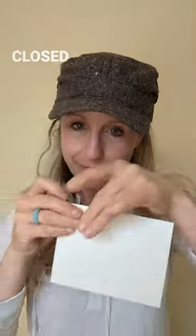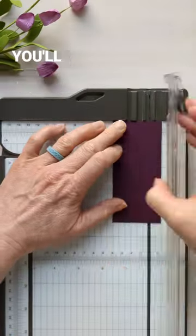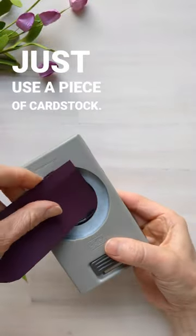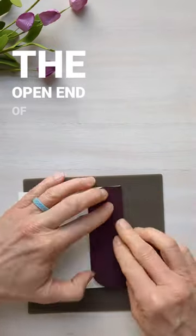Turn a regular envelope into a square one by sealing it closed and then trimming off the end to make it square. Now you'll need to create a new flap for your envelope. Just use a piece of cardstock, you can round the corner if you want, and then glue it to the open end of the envelope.